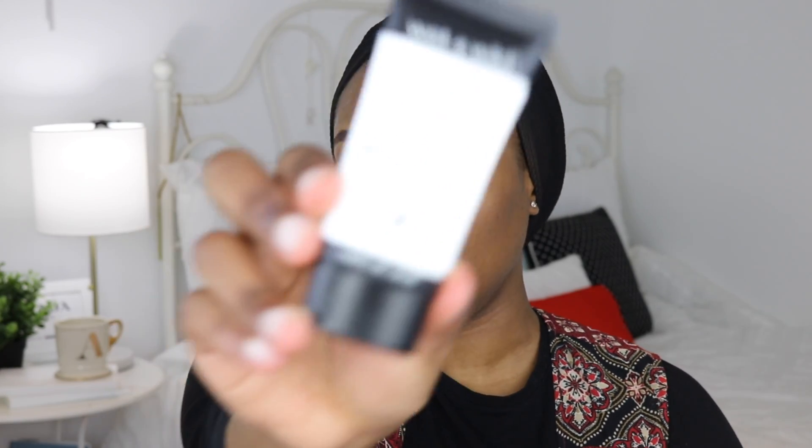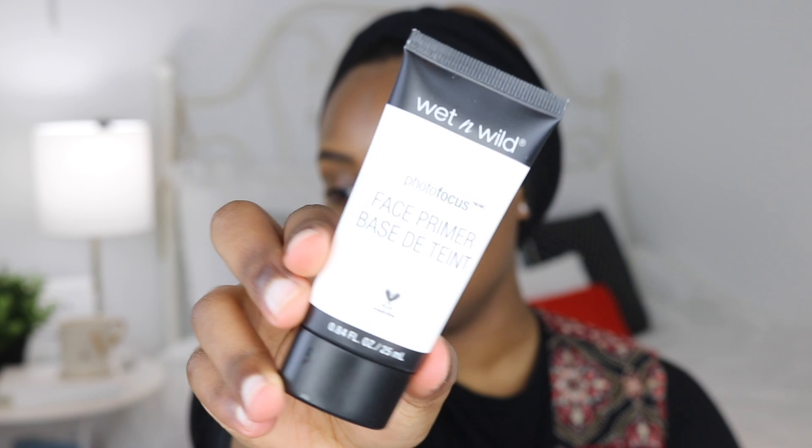I'm going to start by priming the face. This is a new primer for me — the Wet and Wild Photo Focus Primer. I'm going to take a little bit and put it all over my face. It is white, so I'm hoping it does not give me a white cast.